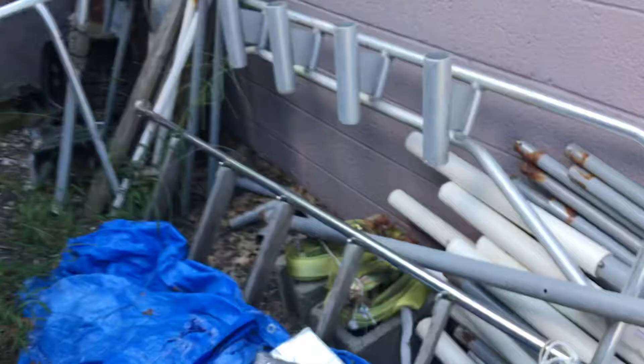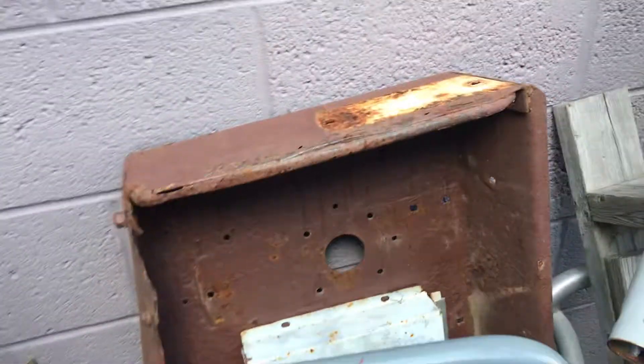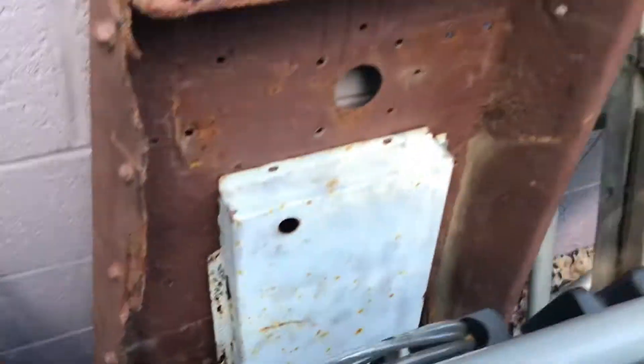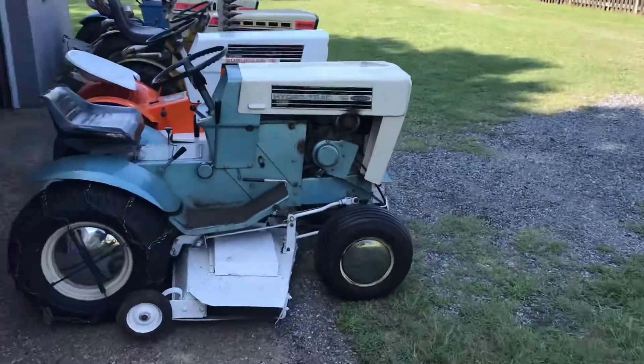I got an old mower deck out here I took apart - it's in rough shape, that's what the handle came off of. The cover's still decent, I might save that, but the deck's shot. It popped up on marketplace with a dozer blade for a hundred bucks so I went and got it. I was mainly just looking for the dozer blade.